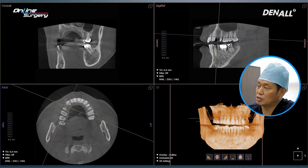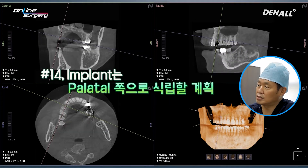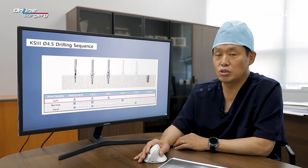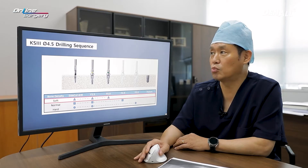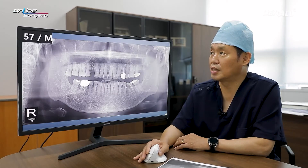It's an upper premolar, so I'm going to place the implant slightly palatally. I plan to place K3. Because it is a premolar, the diameter is going to be 4.5 by 10 mm. It has been approximately 6 months since extraction, so I anticipated the bone to be soft and final drilling is going to be done up until 4.0. There will be no major issue in placing a 4.5 KS3 implant.